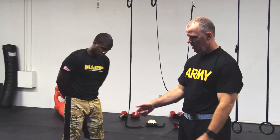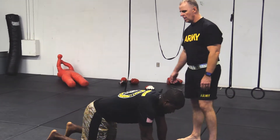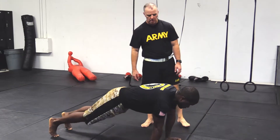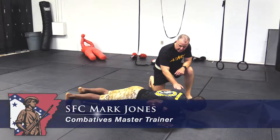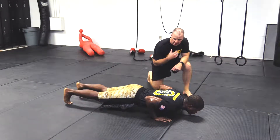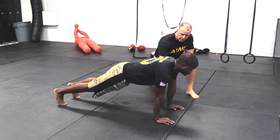For example, as you get into the push-up start position, you've got to meet or exceed parallel going down. What does that mean? So meeting or exceeding parallel going down means at least 90 degrees here, or exceed it, without obviously touching the ground, and fully extend coming up. Notice he's fully extended.